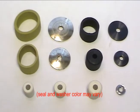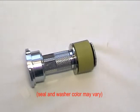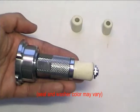Once you have found the appropriate seal size, match the outermost rubber seal color to the washer color: gold to gold, black to black, white to silver.